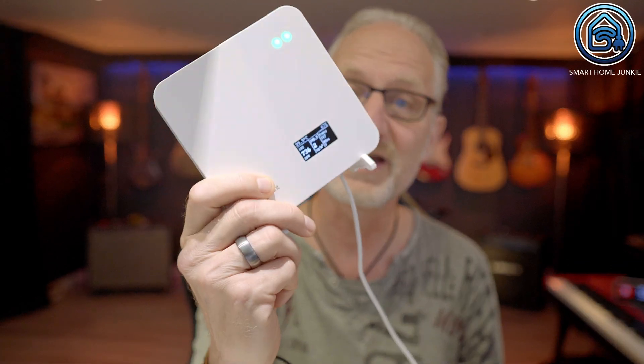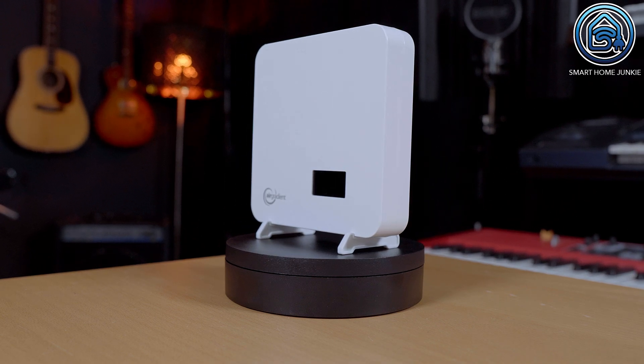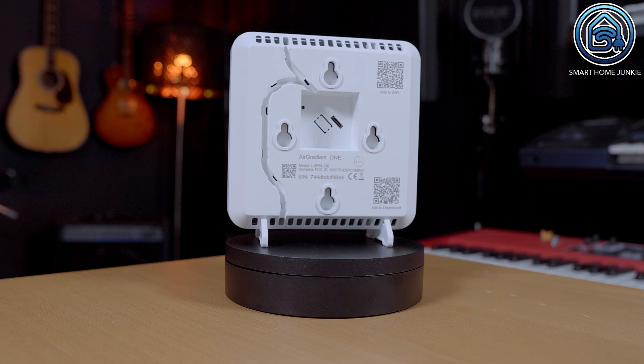Air Gradient sent me this Air Gradient 1 to test. This is an air quality sensor that measures several values, giving you insight into the air quality of your environment. Because it can be easily integrated into Home Assistant, you can create a dashboard and automations to alert you if something is wrong within the air quality in the room where the sensor is located. The sensor looked professional. The housing is sturdy and includes a display where you can immediately read the current air quality, so you don't necessarily need an external dashboard to view the air quality in your room.